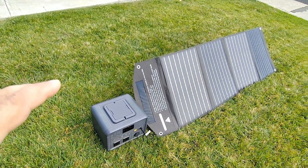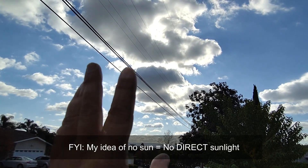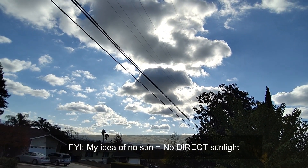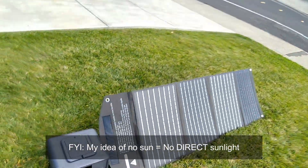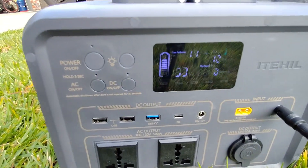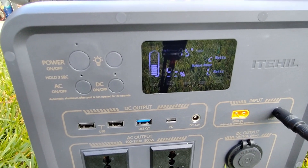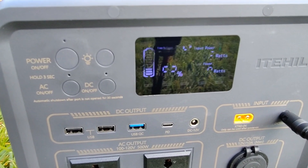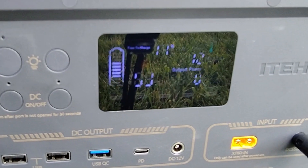Let me show you what the output is on a day with no sun. The sun is way behind the cloud — if you sat out here all day, you would not tan one bit. With no direct sun at all, the panel is realistically giving us 12 watts right there. I'm going to show you the difference when you get this in direct sunlight.